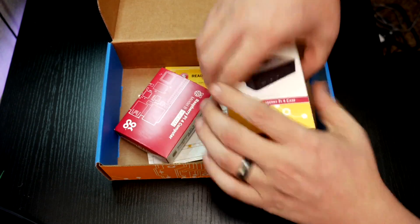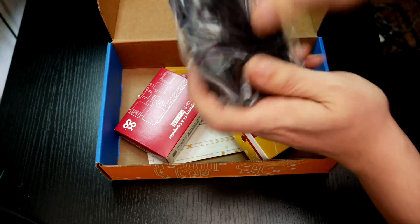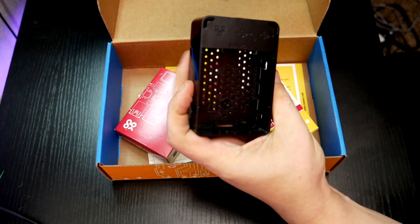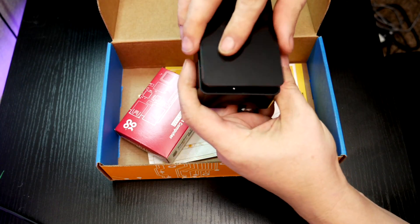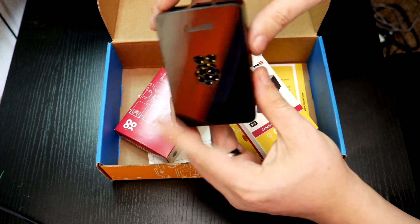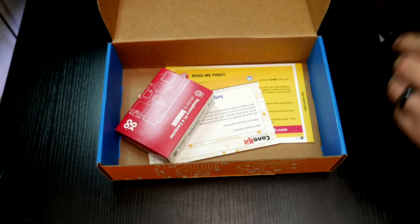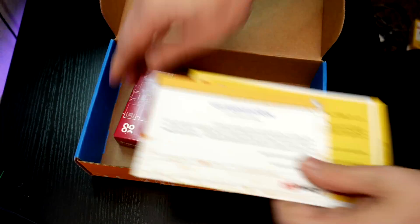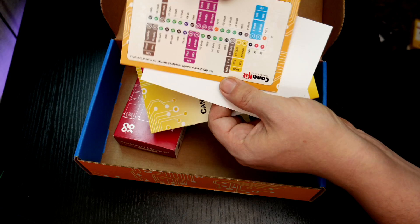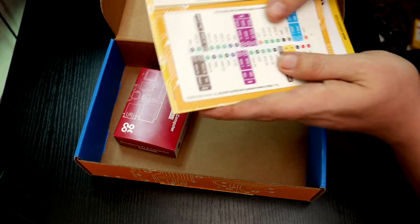Then we've got a Raspberry Pi 4 case. This one is in black. The last one they sent me was exactly like this but in white. This is just a very standard Raspberry Pi 4 case. I'm actually glad to have this one in black since my 4GB is in white — it'd be nice to have my 8GB in black so I can tell them apart very easily. And then of course we've got our quick start guide, a pinout chart here for the GPIO pins, and a read-me-first prompt.